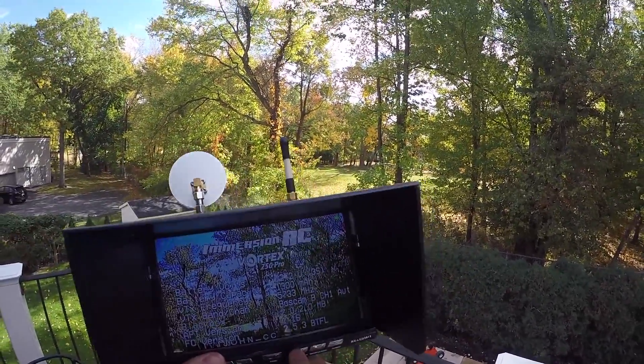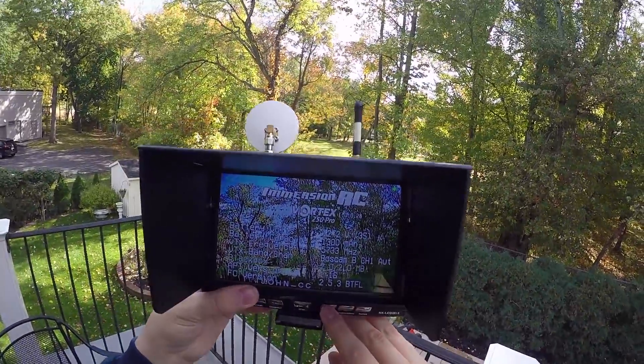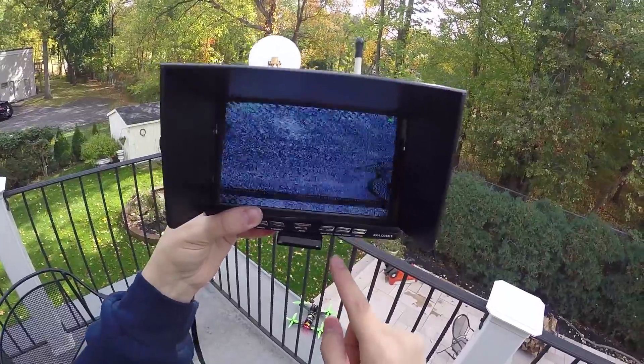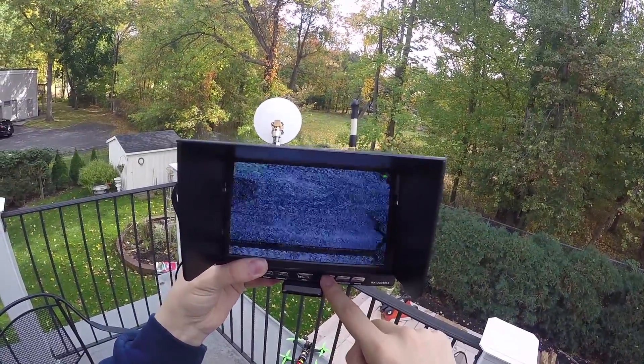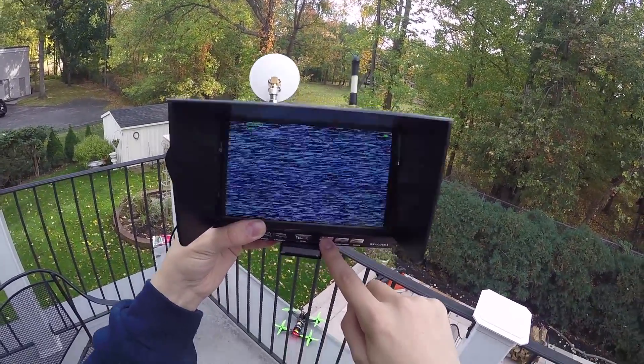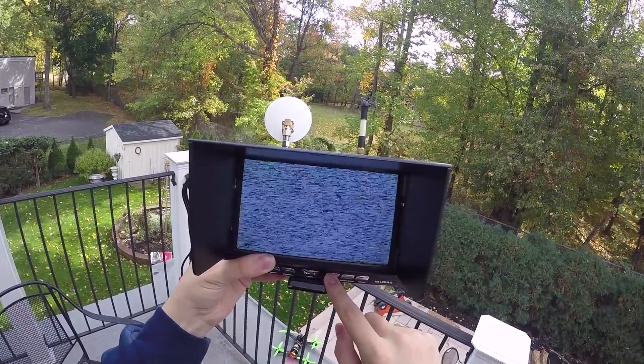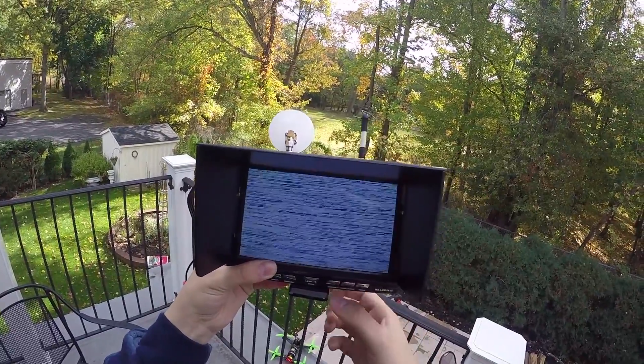This monitor has a search function, so you can search through the bands. I'm just going to go over that real quick. My Vortex is configured for BossCam Band B. Let's just hit the OK button and it will search.